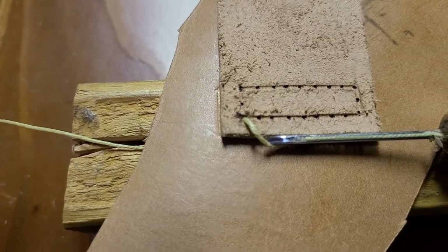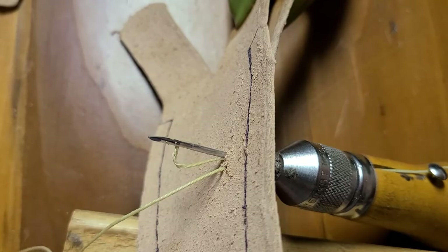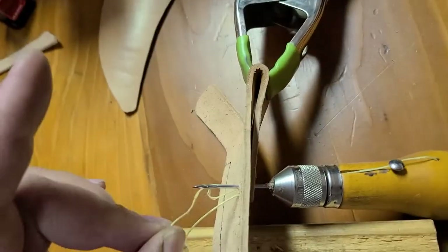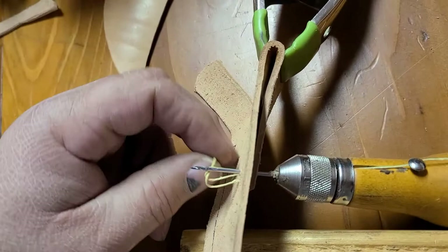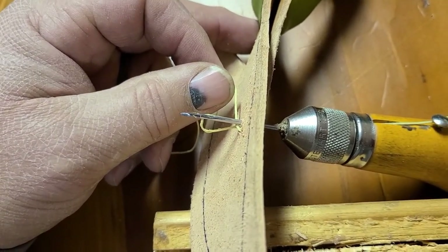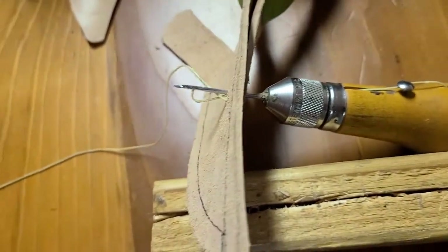We've punched through on the next hole, pulled it back a little bit, and when you pull it back it leaves that little loop of thread. Take the running end of your thread that you've pulled through and put it through that loop, pull it all the way through, then pull the awl back out — that's your stitch. Continue doing that all the way around. Make sure when you're pulling back through that you're not creating tension on this thread, because then it'll pull that thread back through from the other side and it won't look very appealing.